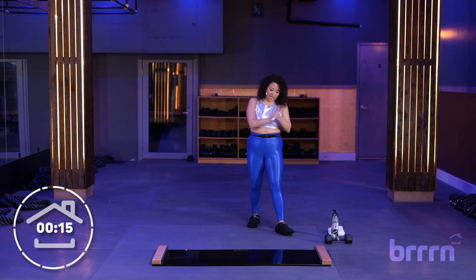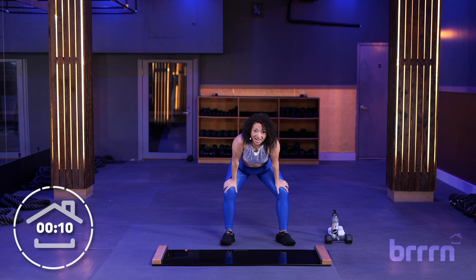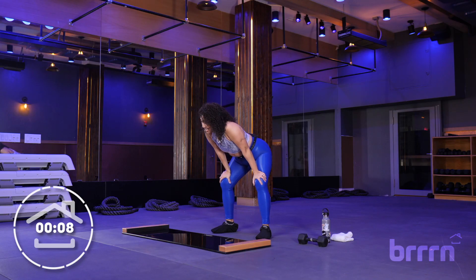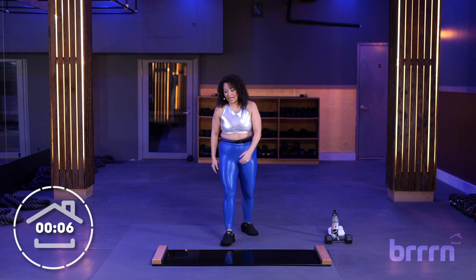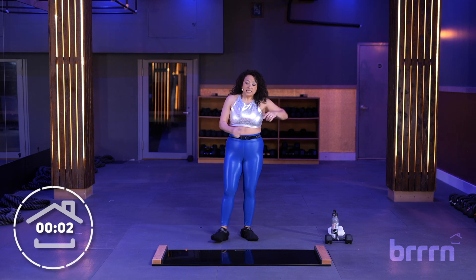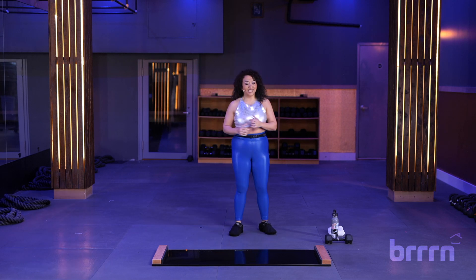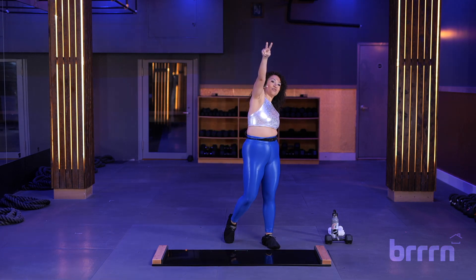So good, so good! You did that, Burn fam — hope you feel proud of yourself. 10-minute quick down and dirty movement snack. If you had the time, definitely slide over and do some recovery work. If not, I will see you soon. Peace out!